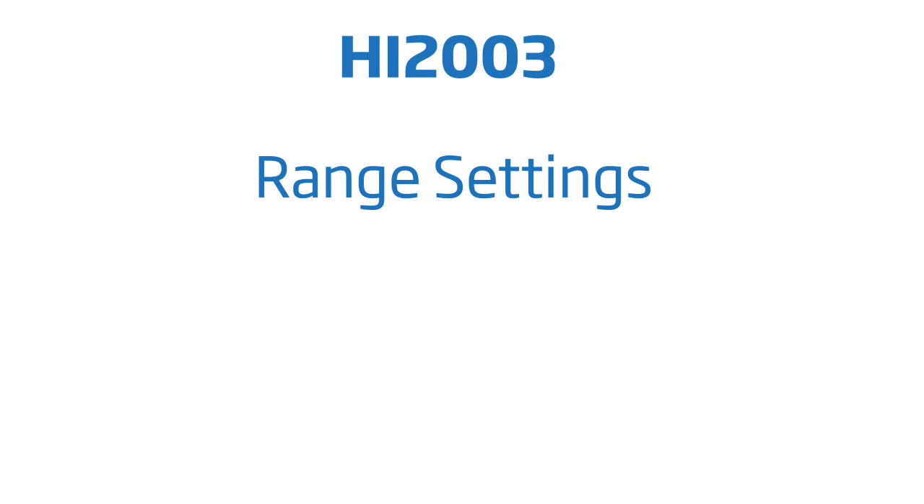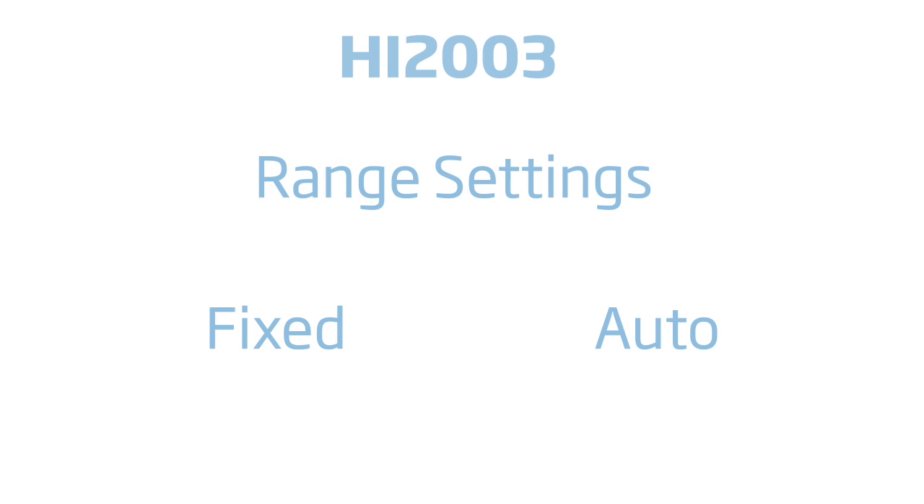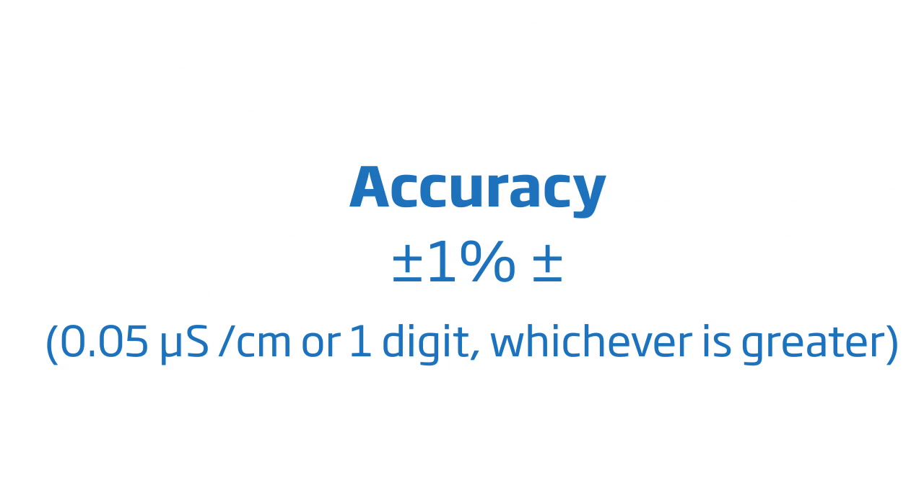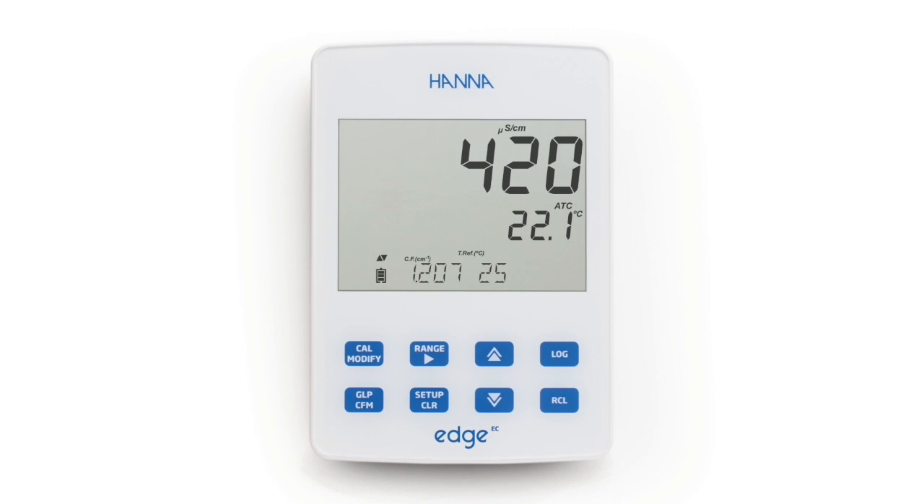The HI2003 allows for a fixed range or an auto range setting. When the meter is set to auto ranging, the meter will display the appropriate unit for a specific range. For conductivity, there are six measurement ranges, and it is incredibly accurate. By pressing the range button while in measurement mode, the user can easily switch between conductivity, TDS, and salinity.